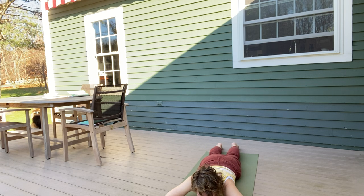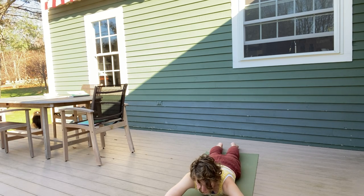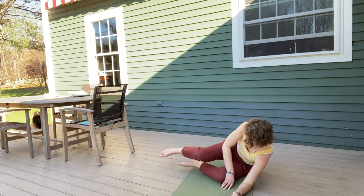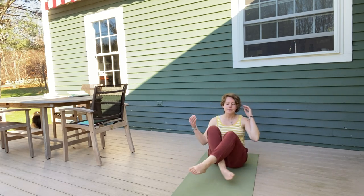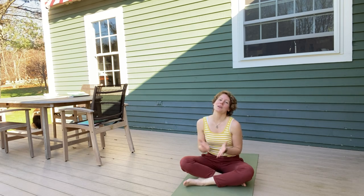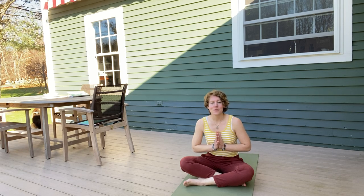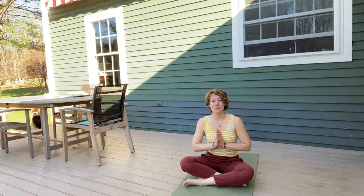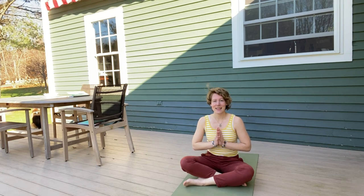Start to deepen your breath, maybe wiggle your fingers and your toes. When you're ready, take your time to come to a comfortable seat on your mat — that comfortable seat can look however you'd like. You can put your palms together in the center of your chest and thank yourself for taking the time to practice some yoga today. Thank yourself for maybe learning something new, maybe learning about a new mythical creature. Thank you for joining me today.